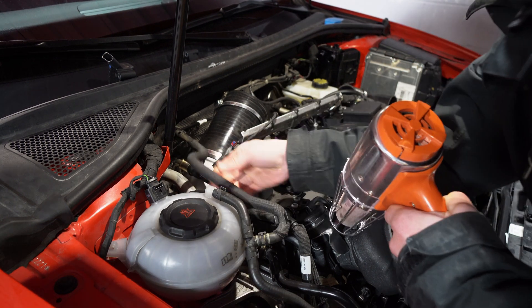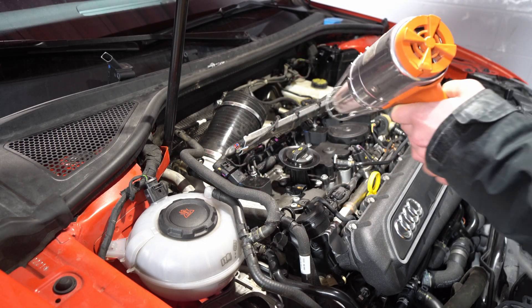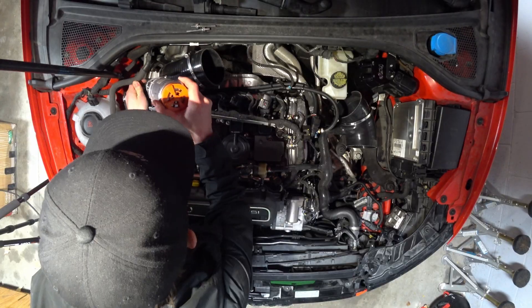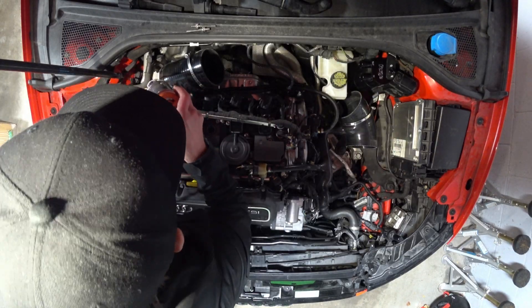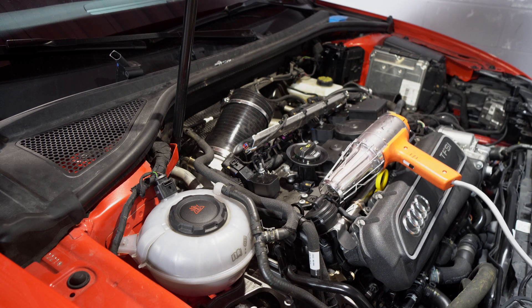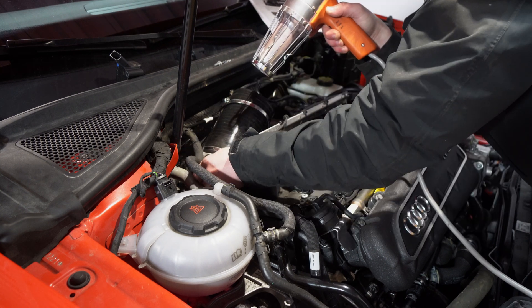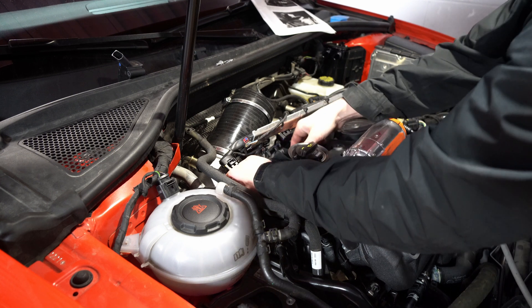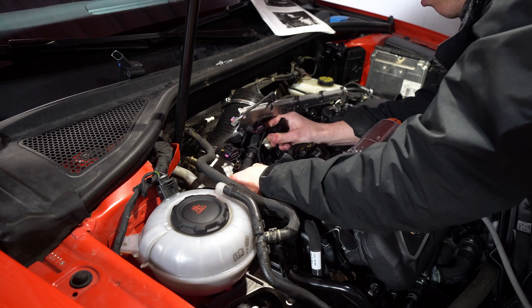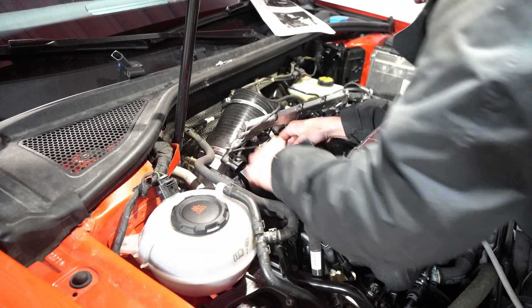We heat up this PCV hose over here and we should be able to pull it off. The other end of the breather hose — peel back the cloth tape to reveal the white plastic band. I'm going to try to get this hose out of here so I can get a better hold on it. I need to take this coil pack out to get better access.